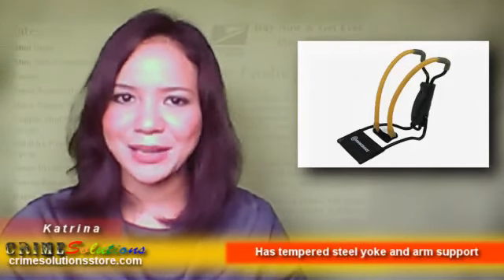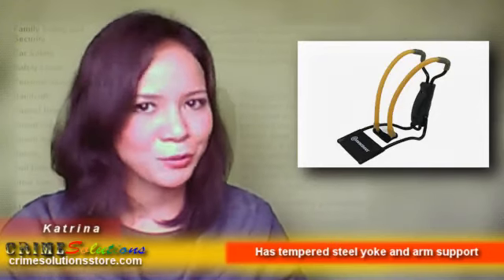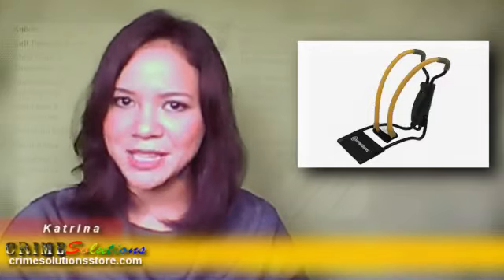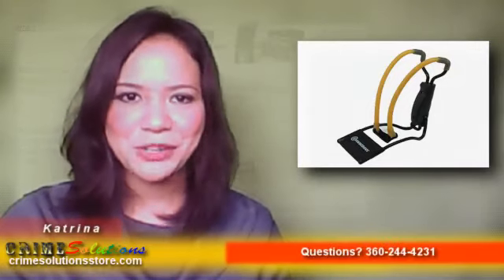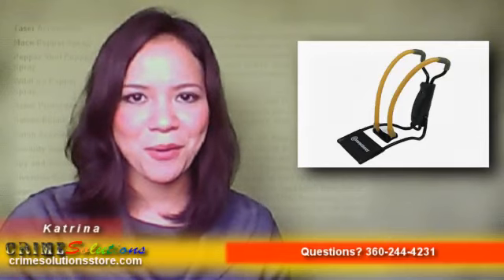Here are the features of the Marksman Pack Along Slingshot. It is compact and dramatically improves aiming because of the folding armrest, which gives you support when aiming and can be easily folded. It has a simple yet very effective construction, and is very durable because of the tempered steel yoke and arm support made from high-quality steel.